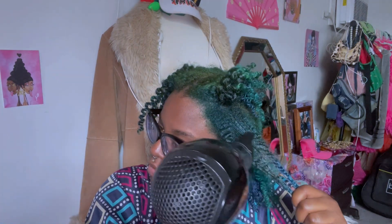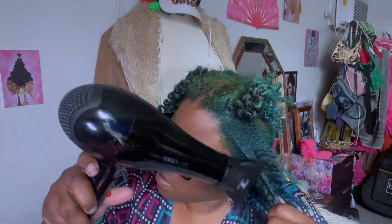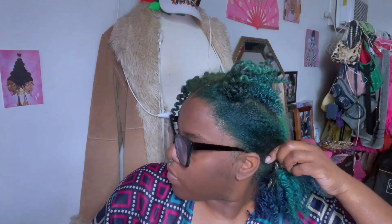For the top sections of my hair I like to focus more on the root to the middle of the hair shaft. I don't like to go all the way down because my hair is in layers and if I did that it would be way too stretched and I would lose that amazing definition that we worked so hard for when we did the braid out.